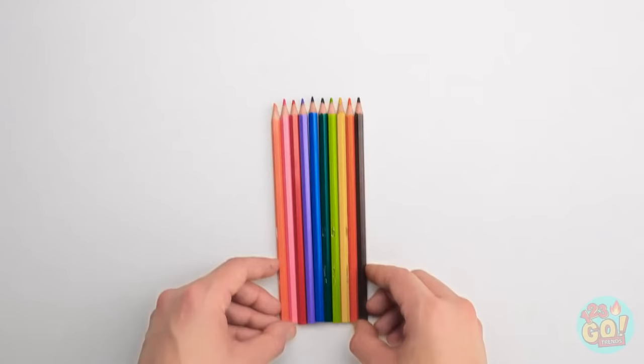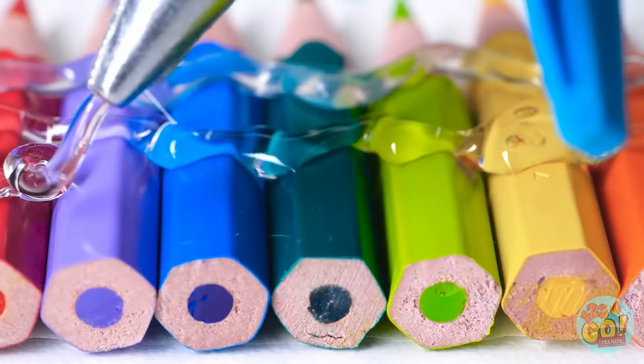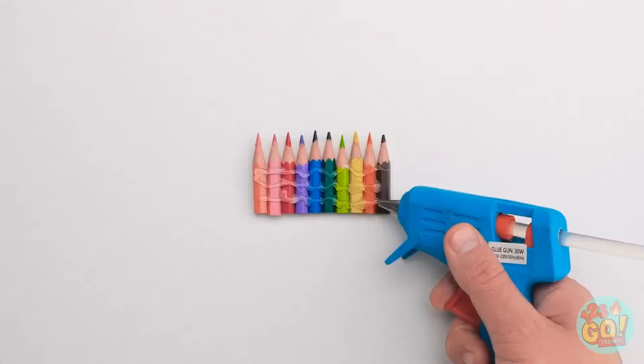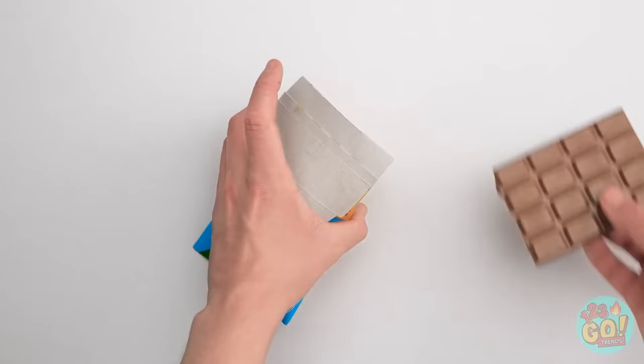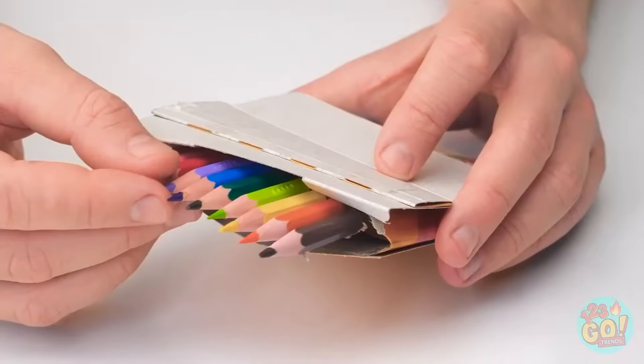I took the colored pencils and cut off the bottoms. Then it was time for my glue gun — I wanted to stick them together in a line so they don't wiggle around. I made sure to use a good amount of glue so there's no way they were going to move. Then it was time for the box. I opened the box wide, and then it was time for the chocolate. The chocolate slipped right inside and the pencils rested on top!